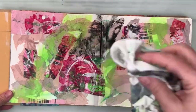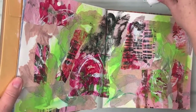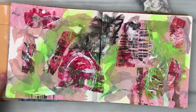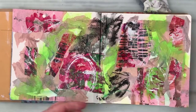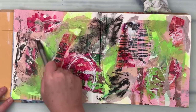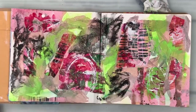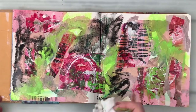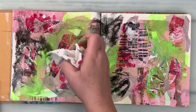Now I'm going in with that Lyra graphite. It's a water-soluble graphite, like a crayon almost. I know that this is going to go more of a graphite color and not so dark as it is when it's wet. And I then go in with some black to pop and make that more intense.